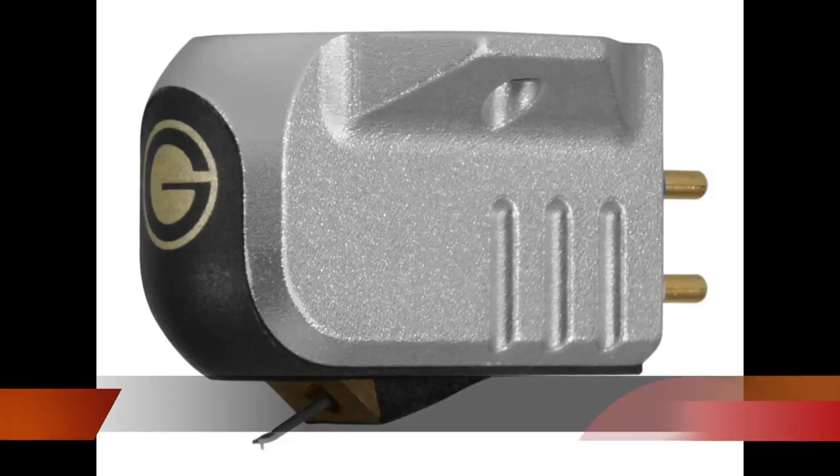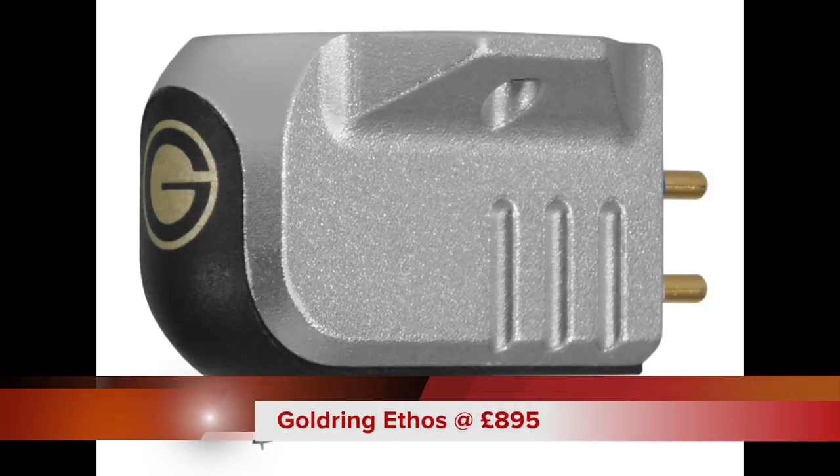Welcome, and this is the first proper review of this year. We've done quite a lot of archive material and last week there was a phono amplifier buyer's guide — I'll put links to those at the top. But we're looking at the Gold Ring Ethos in this particular review, and this one is priced at £895.